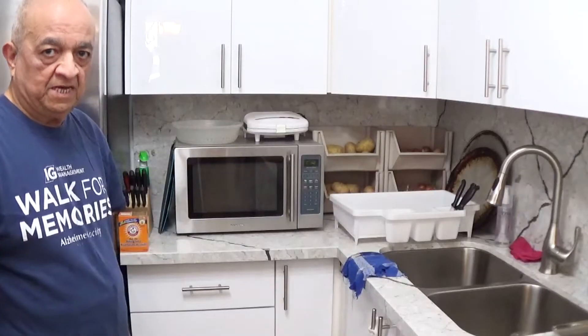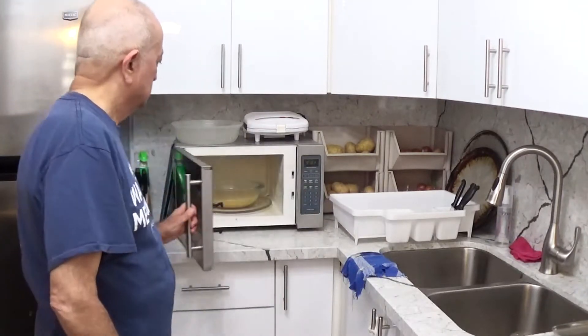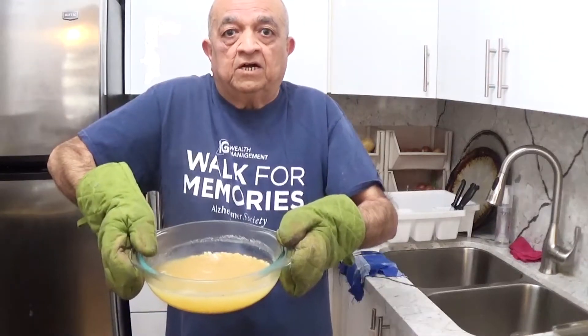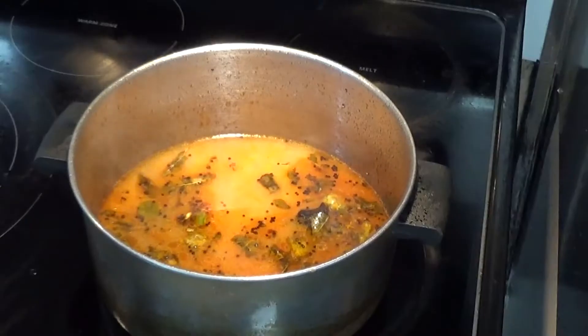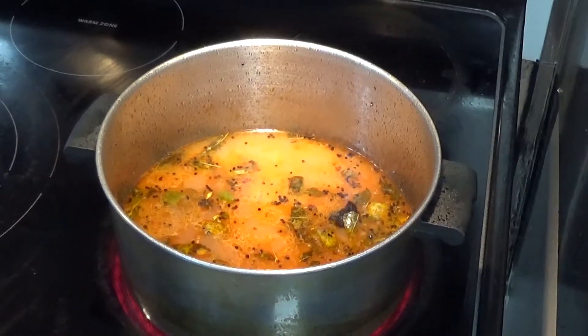It's 20 minutes now and I'll take out the dal. You can see it's nice and soft. Now I'll put the dal in the spices and put it on high again. I'll add more broth.